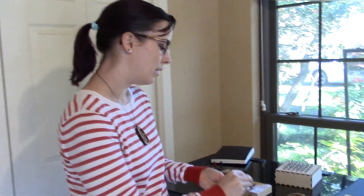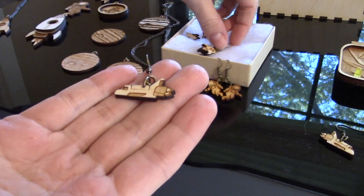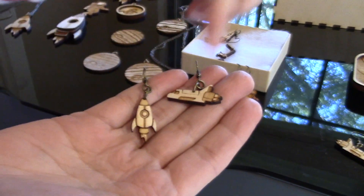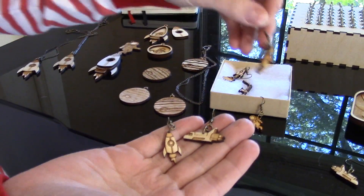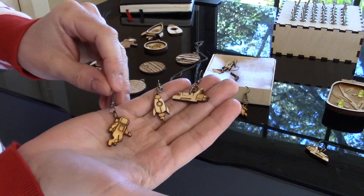What's nice about drawing things in Illustrator is that I can use those same files for different things. I did a space shuttle, another rocket as earrings, and astronauts as earrings as well. I can have some fun with those same files and see how to use them in different sizes.